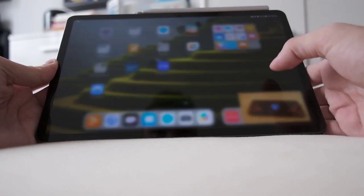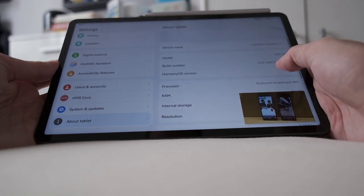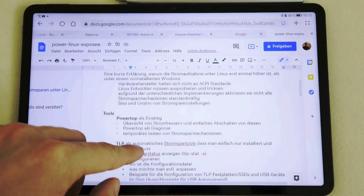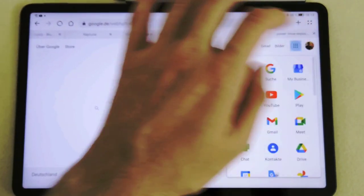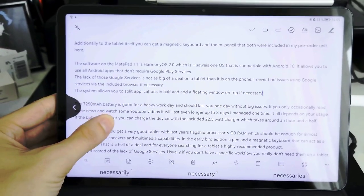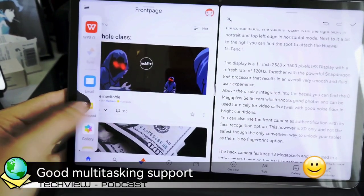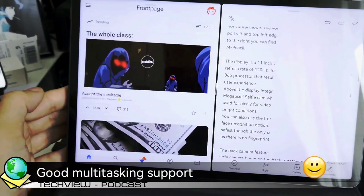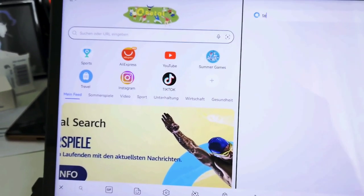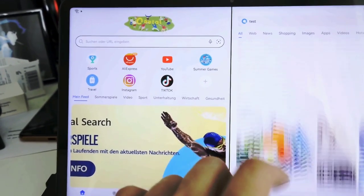The software on the MatePad 11 is HarmonyOS 2.0, which is Huawei's own operating system compatible with Android 10. It allows you to use all Android applications that don't require Google Play services. The lack of Google services is not a big deal on a tablet — it's more of a big deal on a phone. I never had issues using Google services via the included browser if necessary. The system allows you to split applications in half and add a floating window on top. Multitasking is really good, and even apps that are historically poorly optimized for tablets run fine with Huawei's implementation, which splits two pages on a tablet-incompatible app.